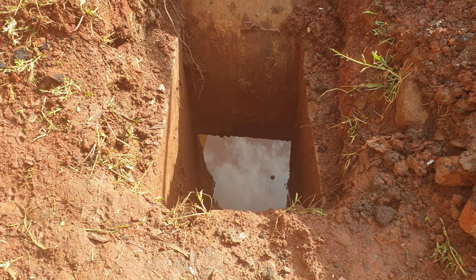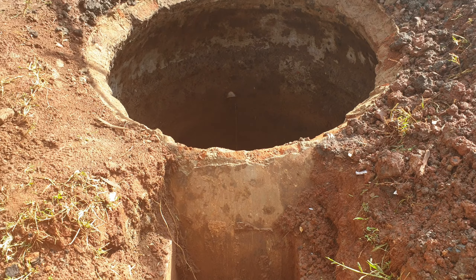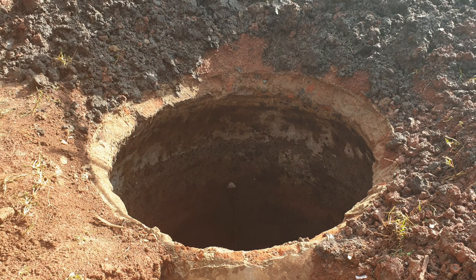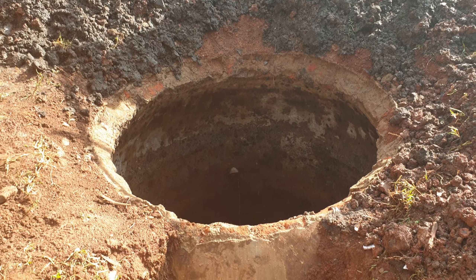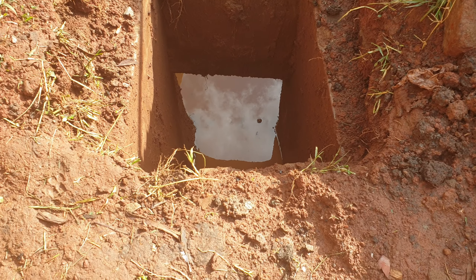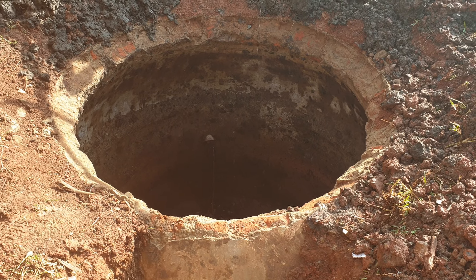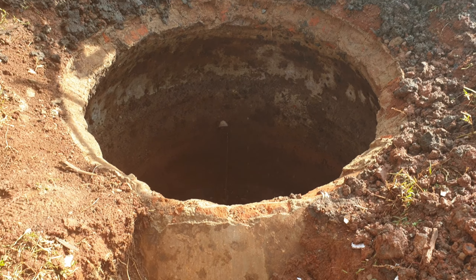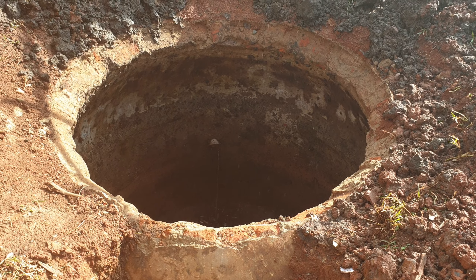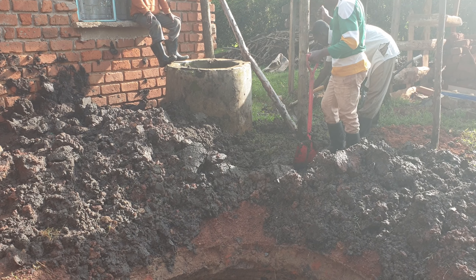This structure you see here is dome-shaped — the top has been removed, but it was dome-shaped. You can see the sides; there is a port with a side outlet, and if you check properly, there is an inlet just in the middle of the structure, with the inlet coming from that structure over there.